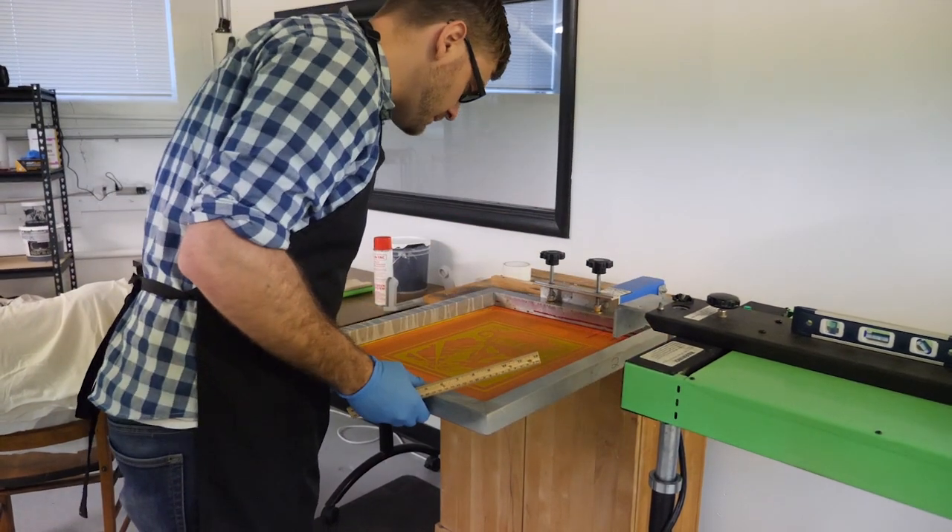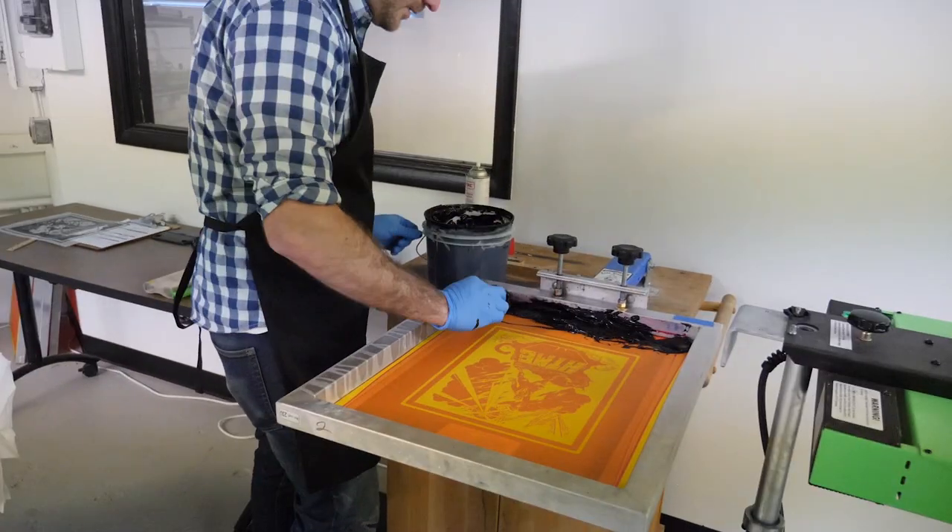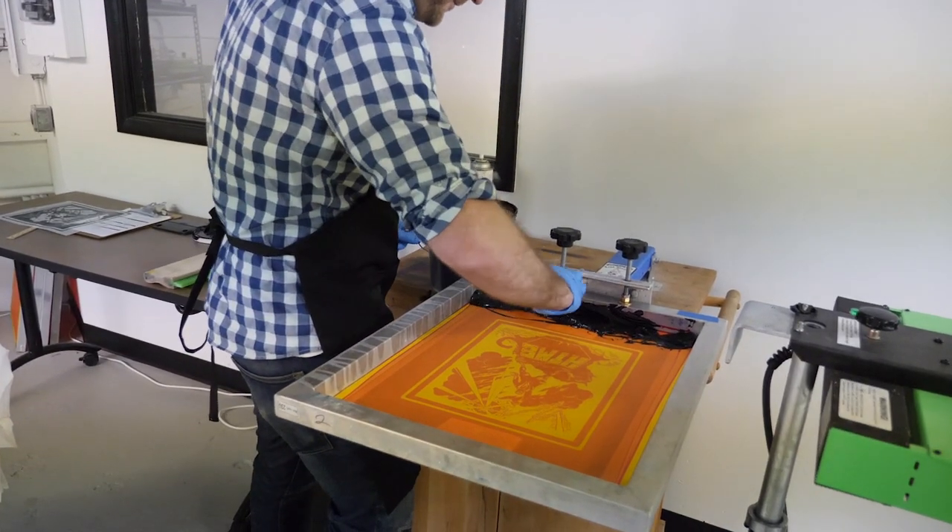You get one shot at printing on a garment. Once that garment is off the platen, it's done — there's no way you're getting it lined back up on that screen. It's not possible.